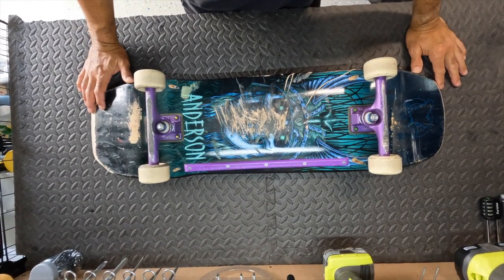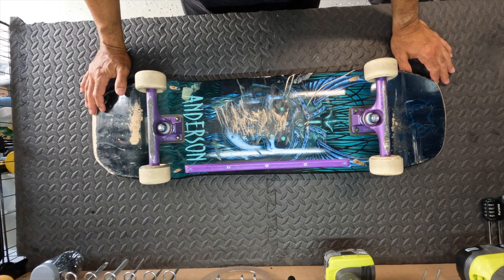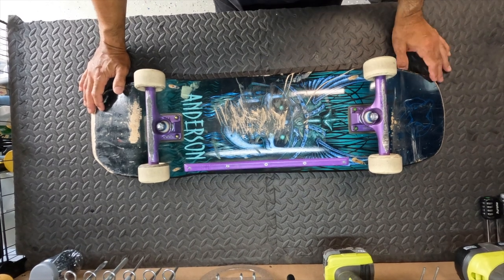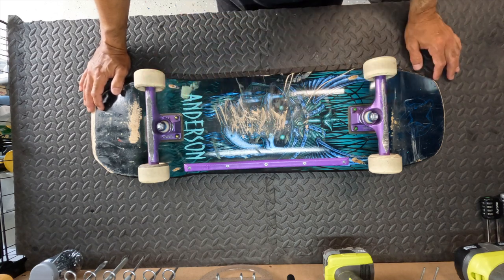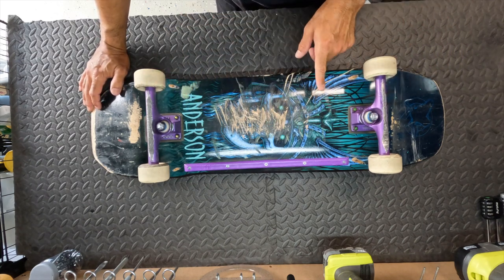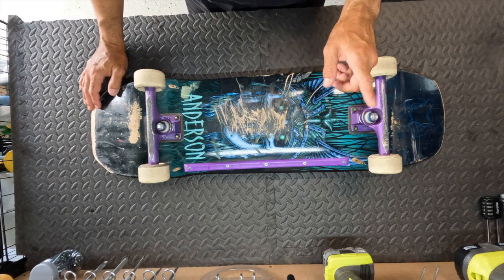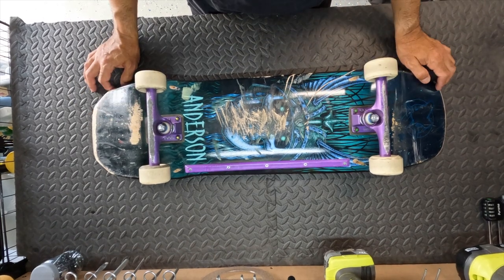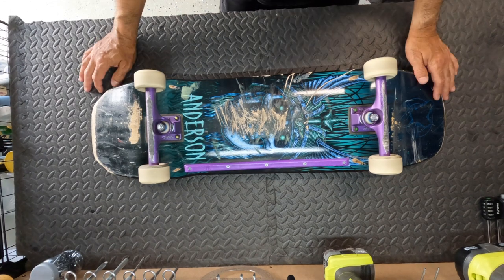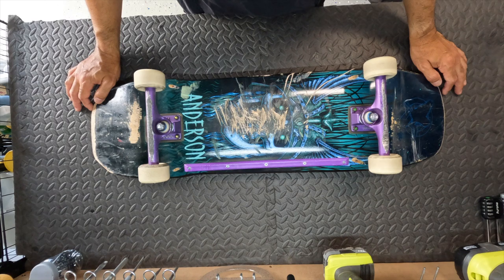When going on a skate trip, the first and probably most important thing to pack is obviously your skateboard. As a step in the preparation process, I do a once-over of the skateboard to make sure all parts are in good shape and working order — I check the mounting hardware, bushings, make sure the trucks are not cracked, and also make sure the wheels and bearings are in good shape and will hold up during the trip.